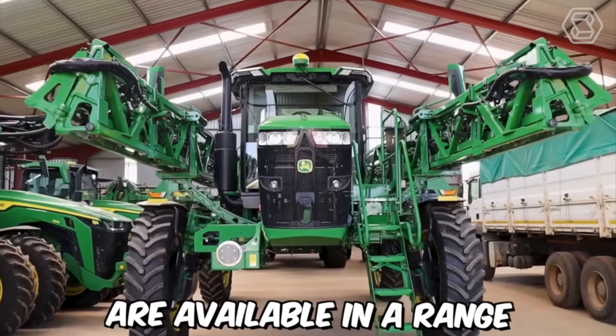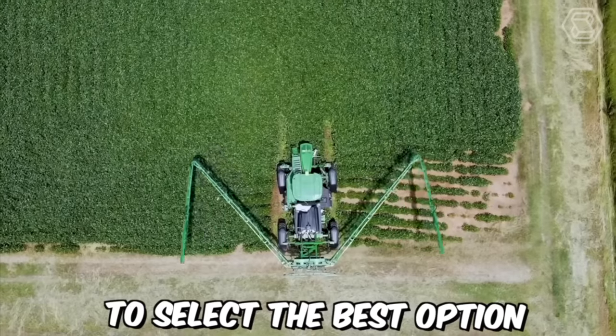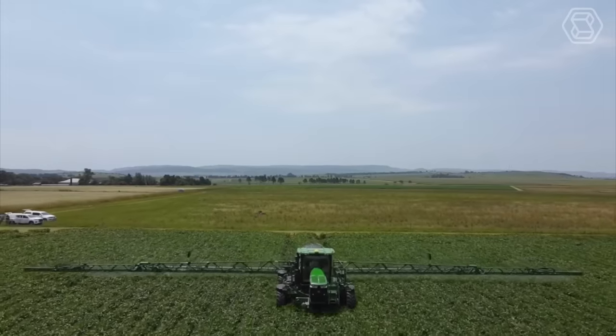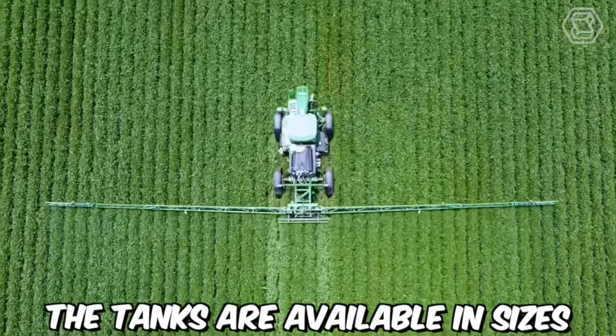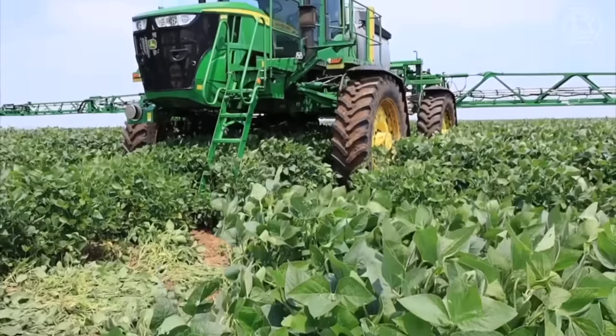John Deere tailed sprayers are available in a range of sizes and configurations, allowing farmers to select the best option for their specific needs. The tanks are made from durable polyethylene, which is resistant to UV rays and chemicals, and are available in sizes ranging from 1,000 to 3,000 liters.